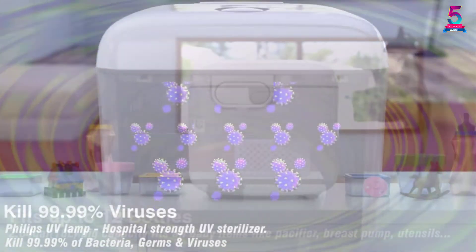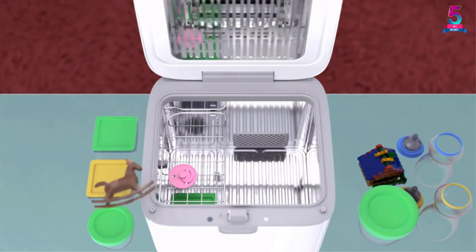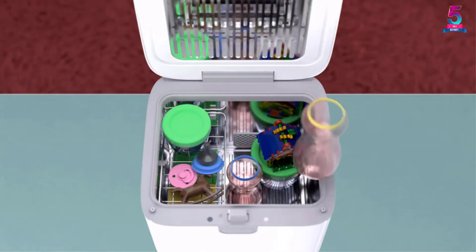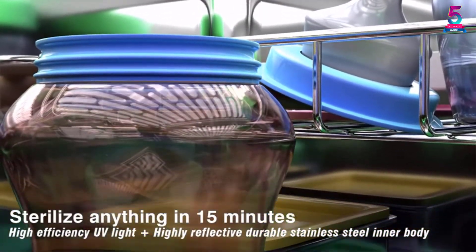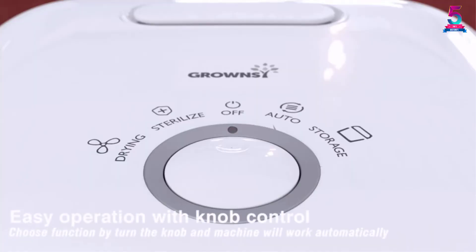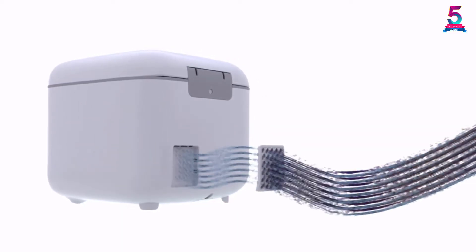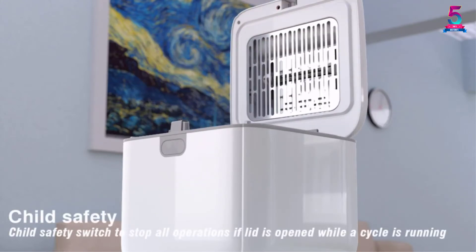This unit disinfects up to 99.9% of germs to keep your little one healthier. Not only can you use it to sterilize baby bottles, but also electronic devices and kitchenwares. The knob is well designed to ensure comfortable operations by persons of different ages. Better still, it has a built-in HEPA filter that intercepts all particles to prevent secondary pollution. Not only can you use it at home, but also in beauty salons, care centers, kindergartens, and so on.